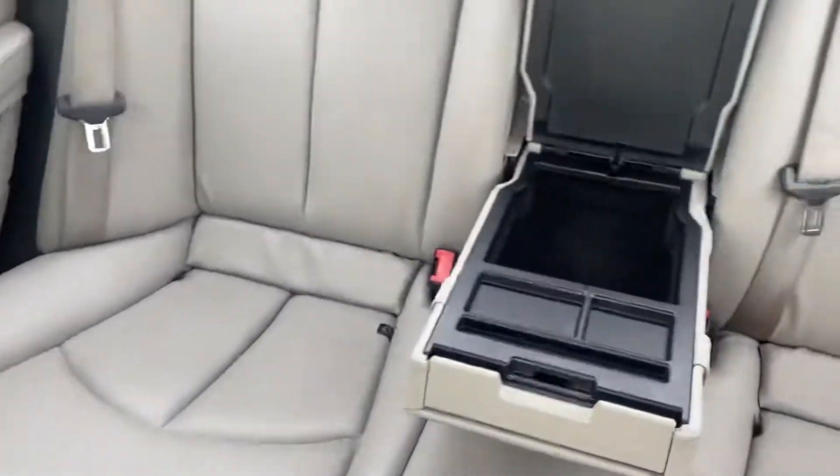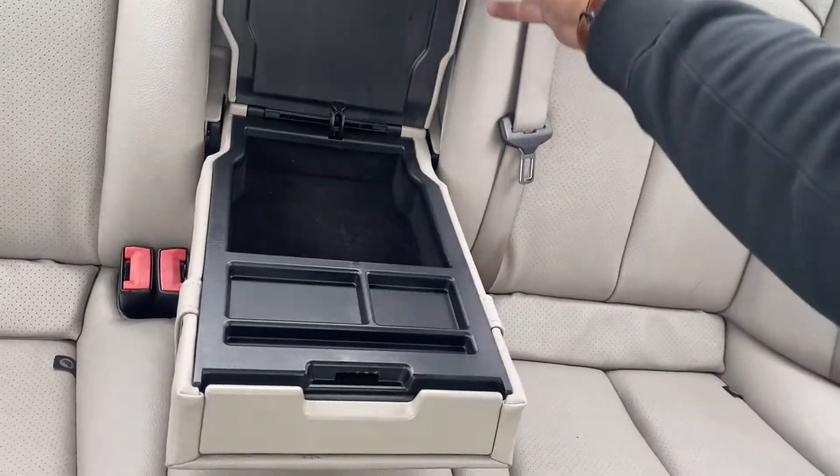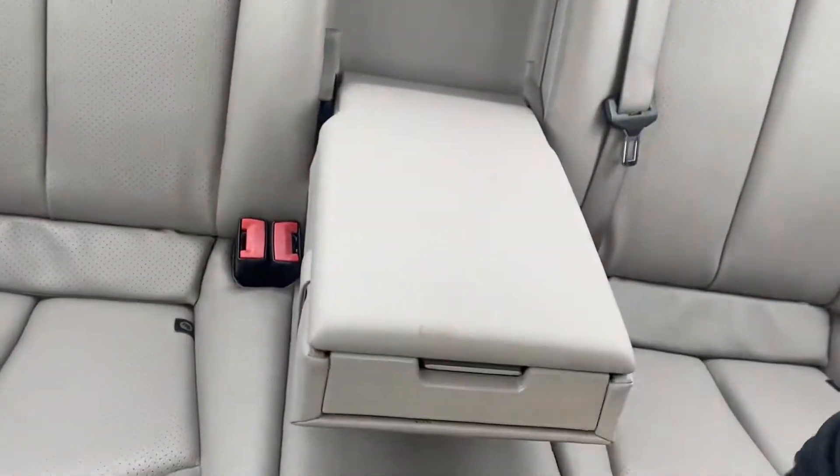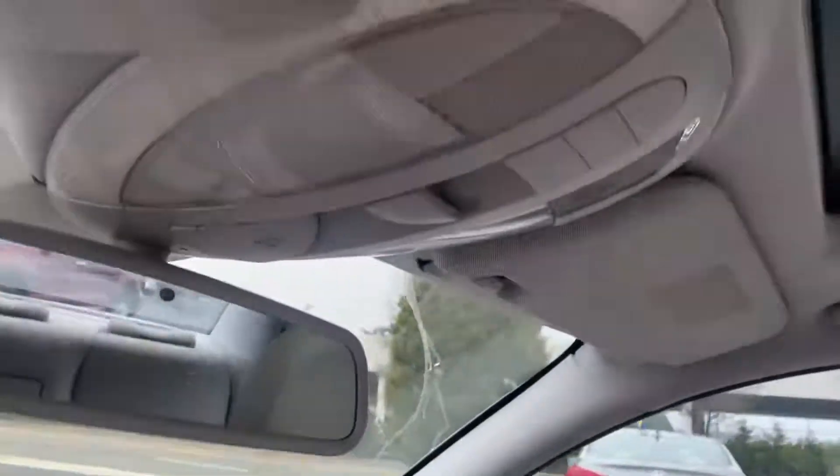In the back seat, it's got the armrest that does not have cup holders in it, which folds up like that. Also has a power sunroof as well right here.